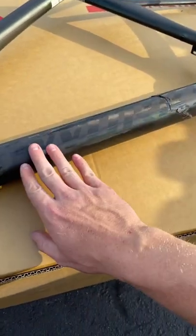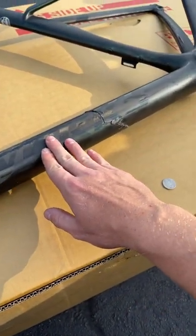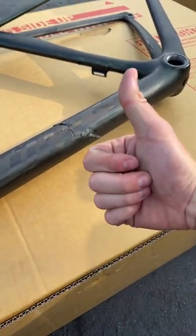Now you can check at home to see if you have a crack on your frame, or if it's just a paint malfunction instead of an actual crack itself. Thanks.